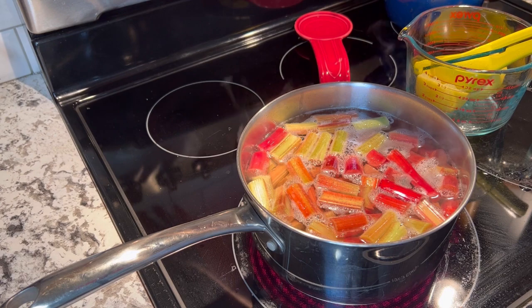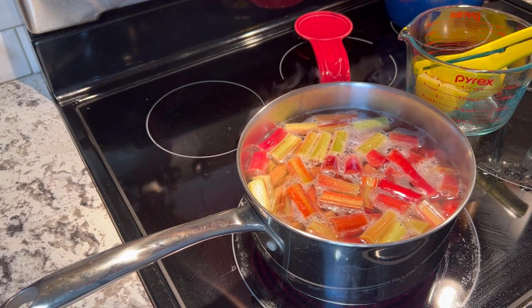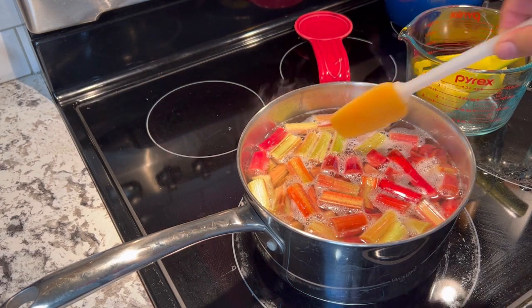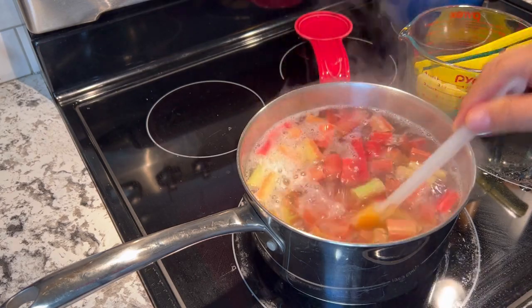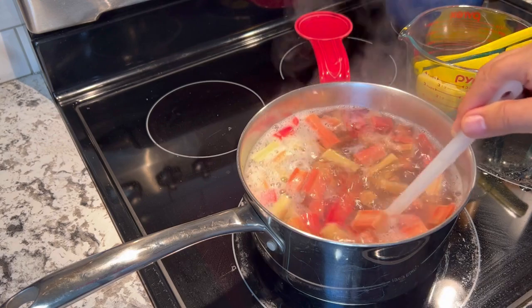Once that starts boiling, I'm just going to reduce the heat a little bit and let it gently simmer for about five or ten minutes, just to let all that beautiful rhubarb flavor infuse into the water.